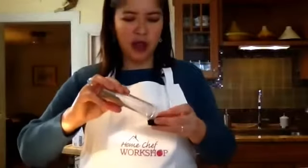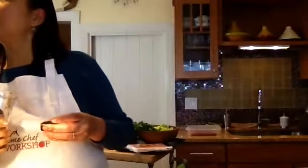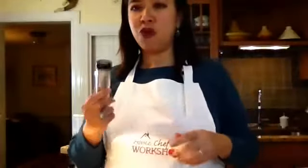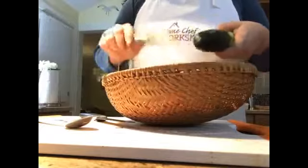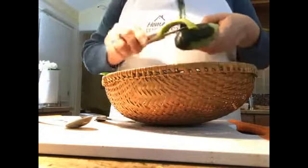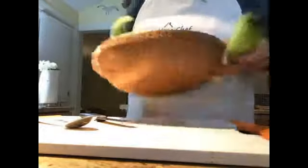Cumin is one of those spices I really like the flavor profile of — if you're not familiar with it, start with half a teaspoon and see if you like it. I love cumin too — it has such an earthy flavor. It also has its own kind of saltiness. It's a very complex flavor to describe.